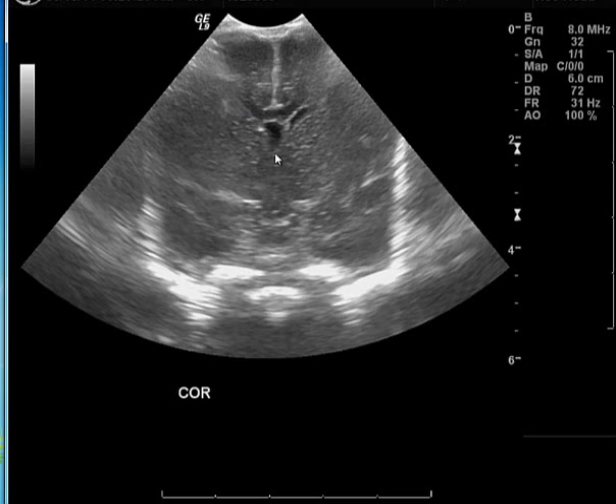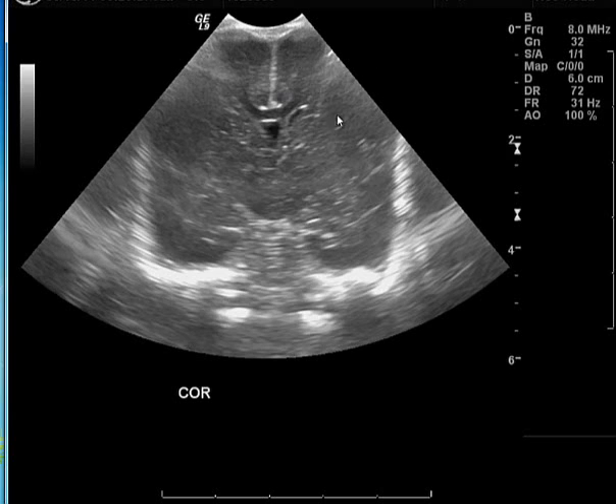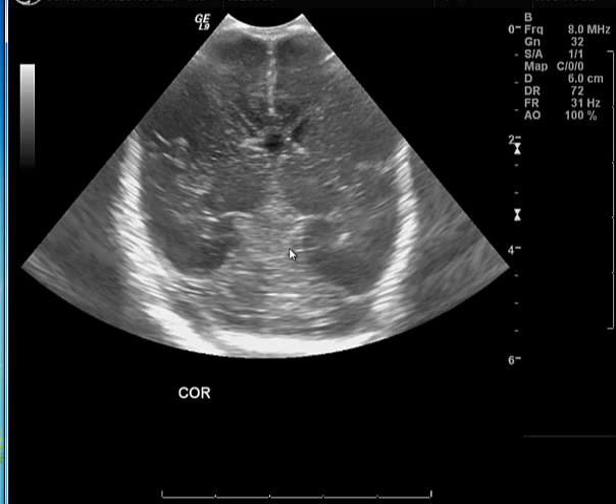Moving backwards, this is another important region to scan — the area of the third ventricle. The third ventricle is not seen in this study because it is decompressed, but that is approximately its location. You can see the temporal lobe on the right and temporal lobe on the left. Moving further posterior, you see the posterior frontal lobes on the right and left, followed by the thalami on the right and left as you take multiple sections moving from front to back.